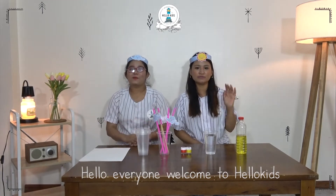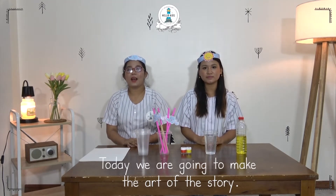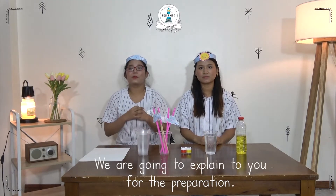Hello everyone. Welcome to Hello Kids. I'm teacher Momo. I'm teacher Duk-Du. Did you see the Sun and the Wind story? Today we are going to make art of the story. We are going to explain you the preparation.